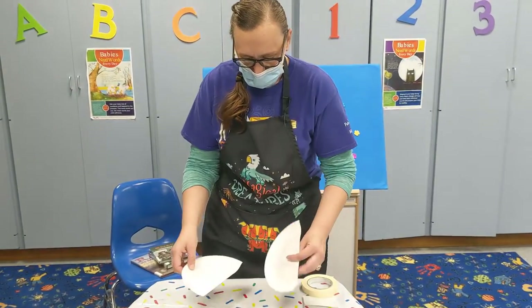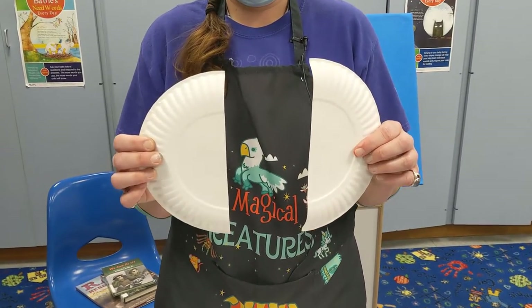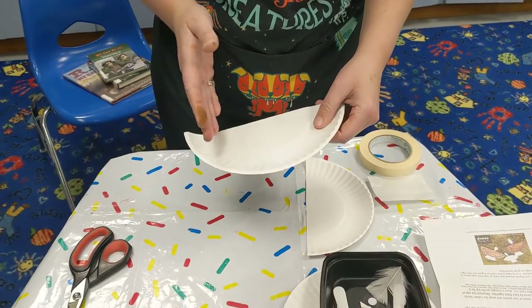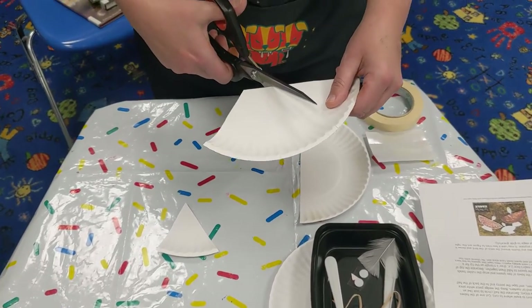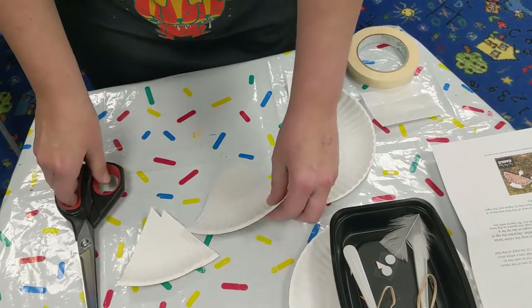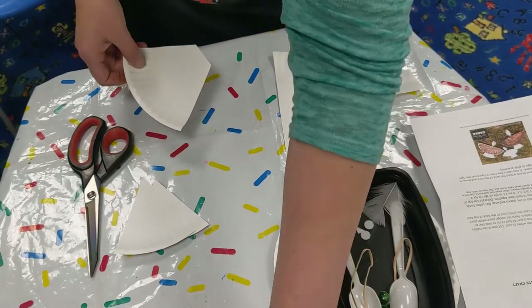I did start a little bit of the prep work because I'm sure you guys know how to cut a paper plate in half. Then you want to basically cut like a pizza shape — just cut triangles off on each side. There's no real measurement, but it basically looks like your little tail if you look in the picture there.